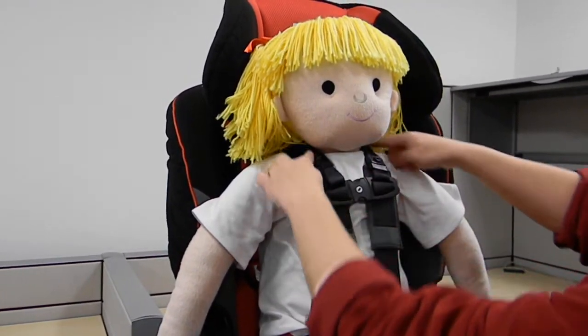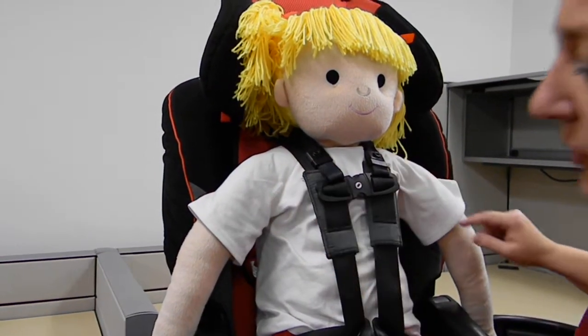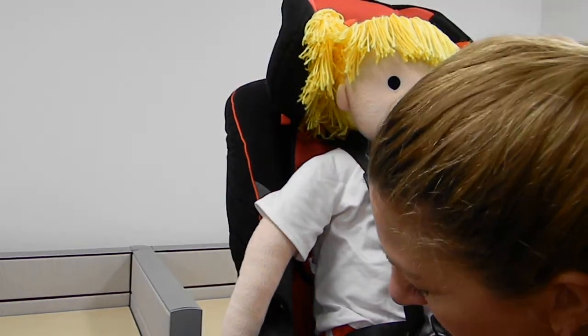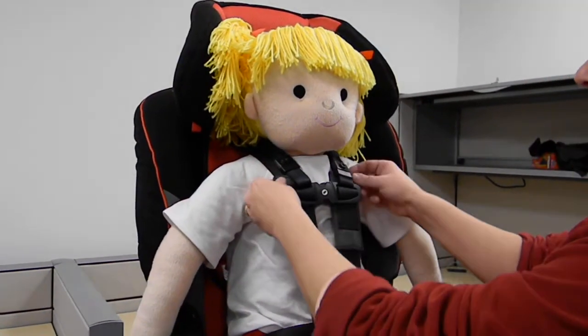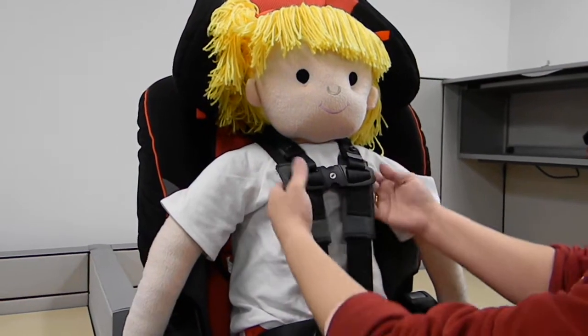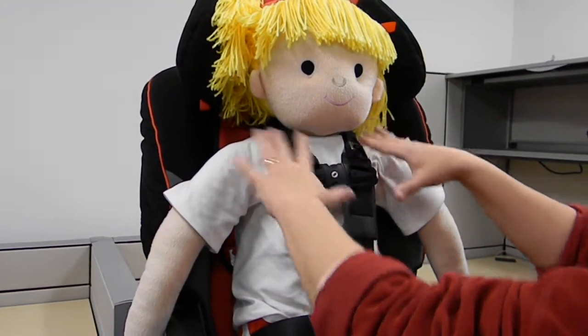This strap here, which goes behind the neck, is height adjustable, and it's adjusted with a little Allen wrench which comes with the product. You adjust these little pads, which hold the chest clip, to an appropriate length on the child.